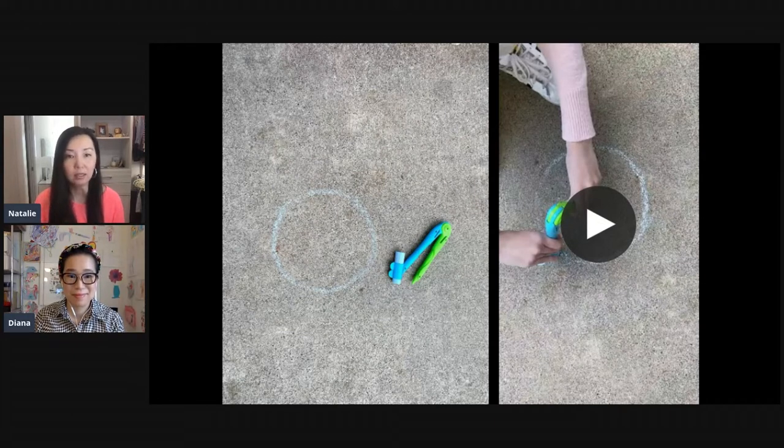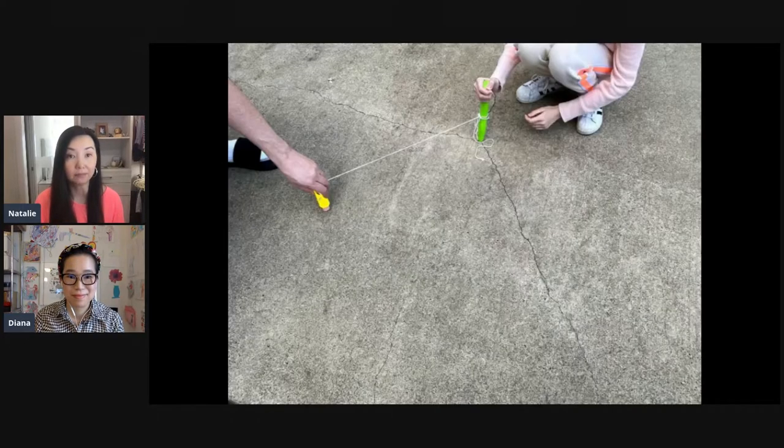We just played around making circles, then decided to make a really big circle using a string. One of the pieces in the box has a holder so that really helped us keep everything in place. My husband had to help so I could film it.